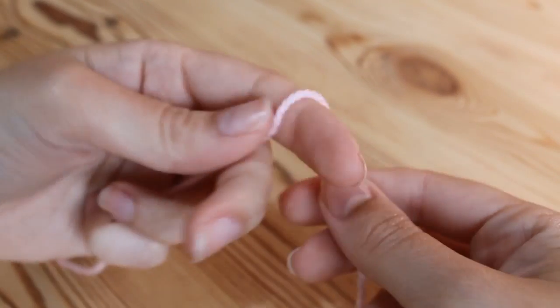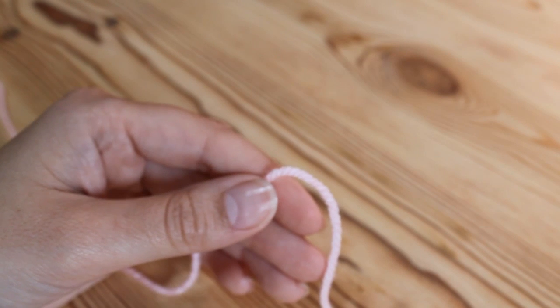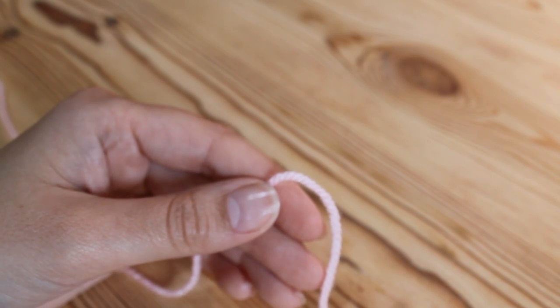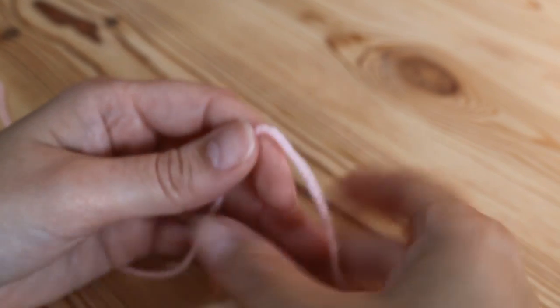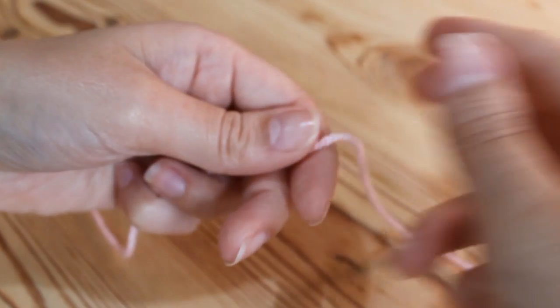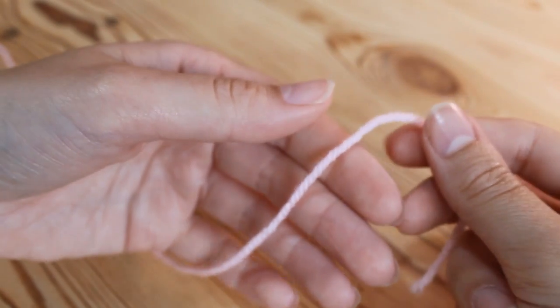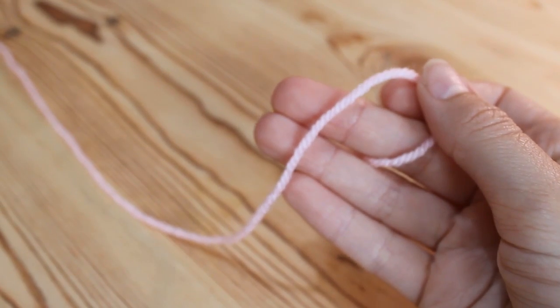So I'm just going to be doing a sample piece obviously. You could use this for anything — you could use it as a blanket but obviously remember it would take you quite a while because it is quite a small stitch. But it would be great for little potholders, dishcloths, or facecloths. It would be really nice if you were using a cotton yarn for those sorts of things. So to start with you're just going to do your slipknot, and I always show this at the beginning of my tutorials.